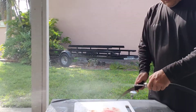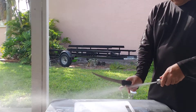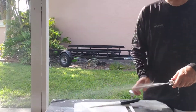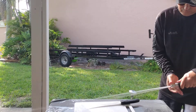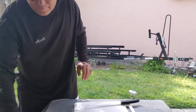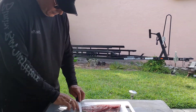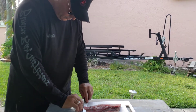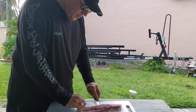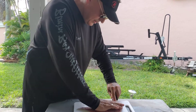Wash this down a little bit. Okay, next part is skinning. Pushing down here, cutting along the back, skinning the fillet like so.